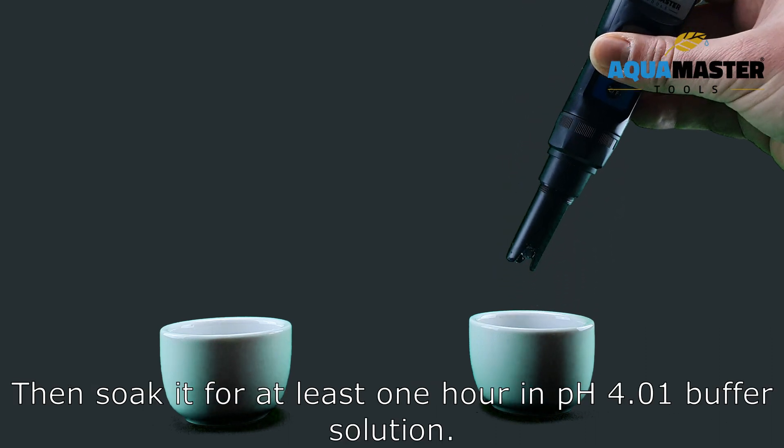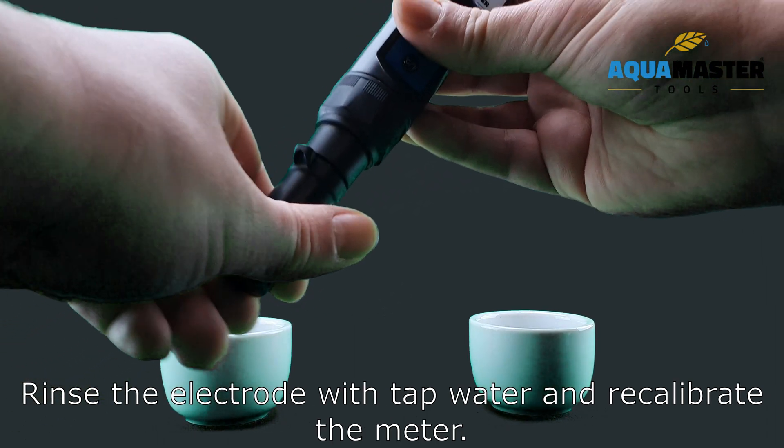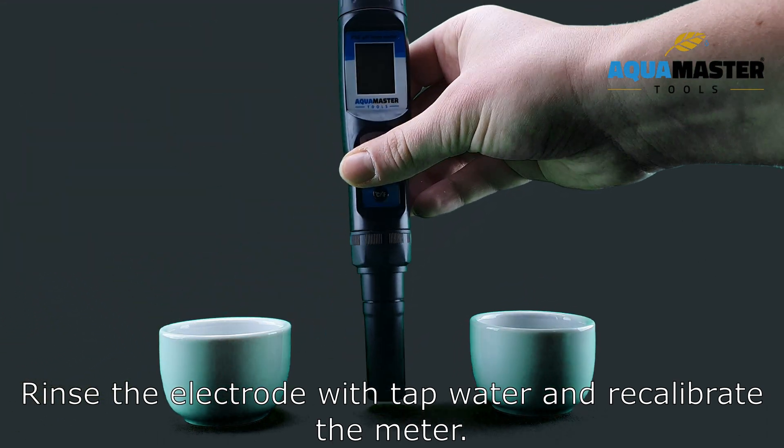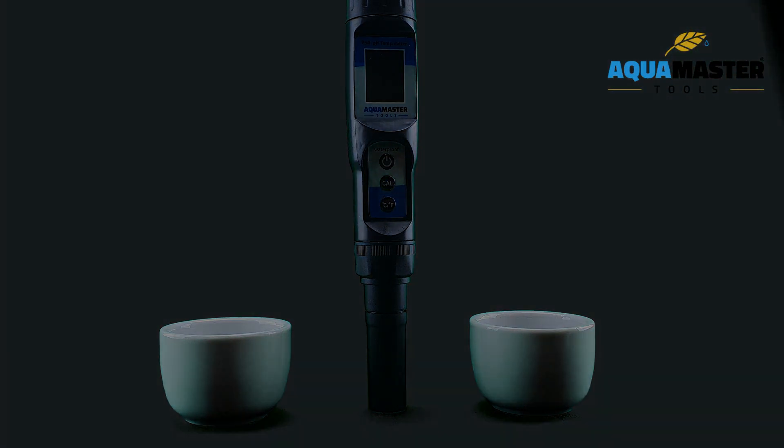Then soak it for at least one hour in pH 4.01 buffer solution. Rinse the electrode with tap water and recalibrate the meter. The meter should now work again if the contaminated electrode was the problem.